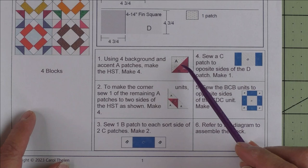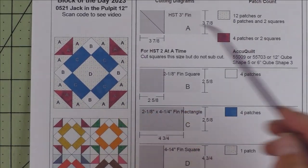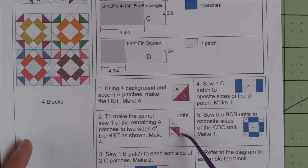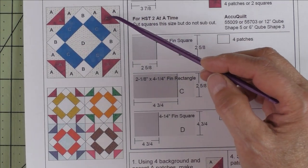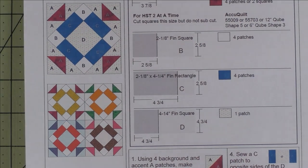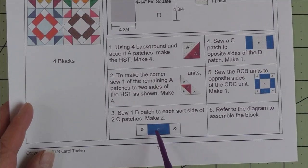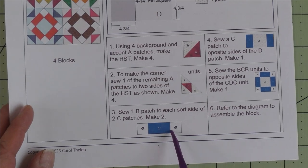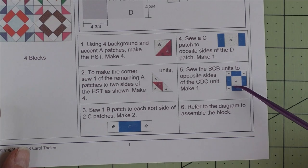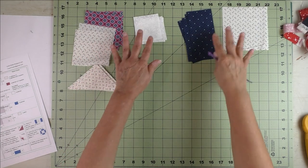We'll start by putting the half square triangles together — these half square triangles are in the four corners. Then we'll make the corner unit: we'll take the half square triangle and sew a patch A to either side of it. Then we'll start making the framed square in the center. Here are the frame sides and we'll put the frame together for the center unit.